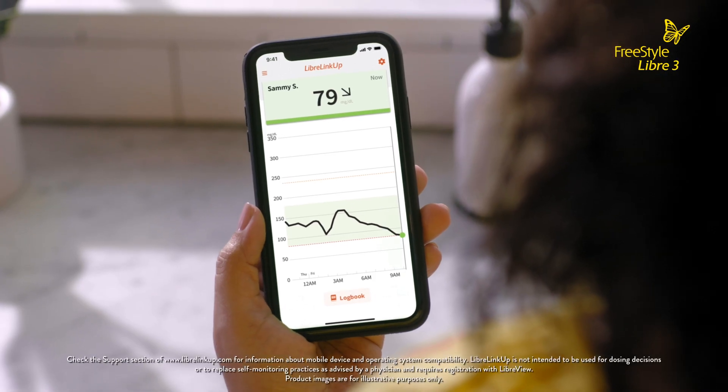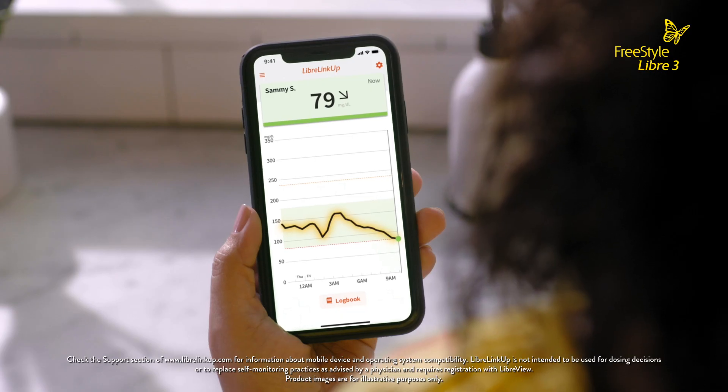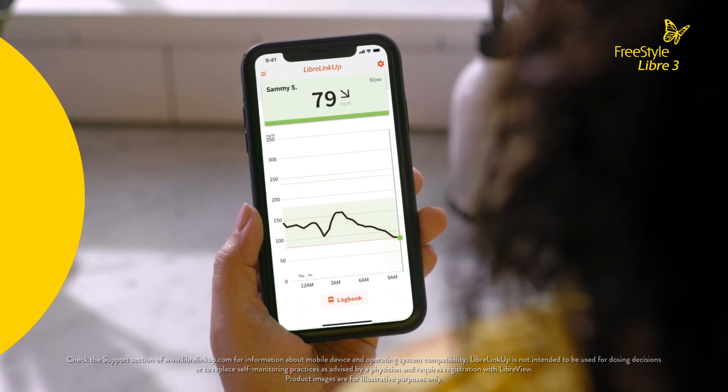With LibreLinkUp, I can see my daughter's current glucose, glucose trend arrow, and an interactive 12-hour glucose graph from the home screen.